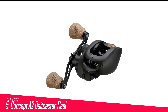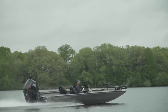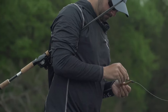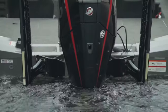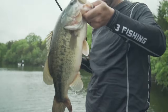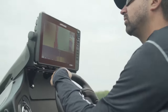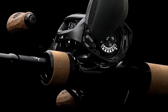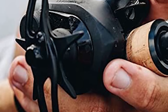Number 5 in my list is the 13 Fishing Concept A2 Baitcaster Reel. The Concept A2 is a game-changer for anglers seeking unparalleled performance and innovation. Crafted with precision engineering and cutting-edge technology, this reel redefines expectations in terms of durability, functionality, and design. Featuring a lightweight yet rugged aluminum frame, it strikes the perfect balance between strength and agility. Its Ocean Armor 2 saltwater protection coating ensures long-term resilience against corrosion, making it suitable for both freshwater and saltwater applications. Equipped with a Bulldog drag system, the Concept A2 delivers exceptional stopping power. Its 8-way centrifugal braking system provides precise casting control, minimizing backlash and maximizing casting distance.